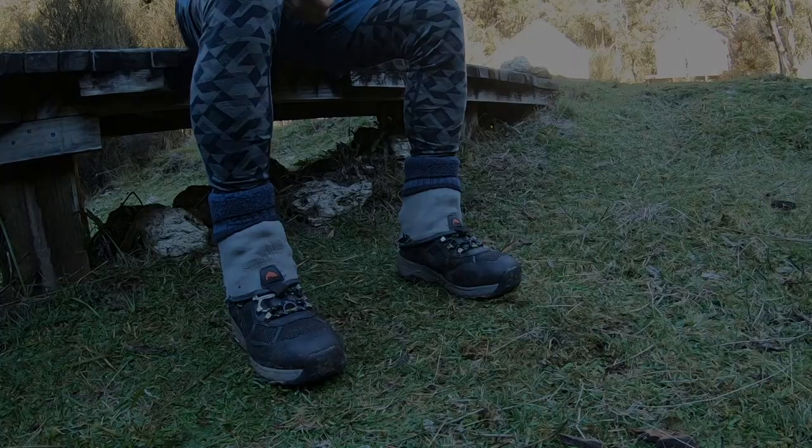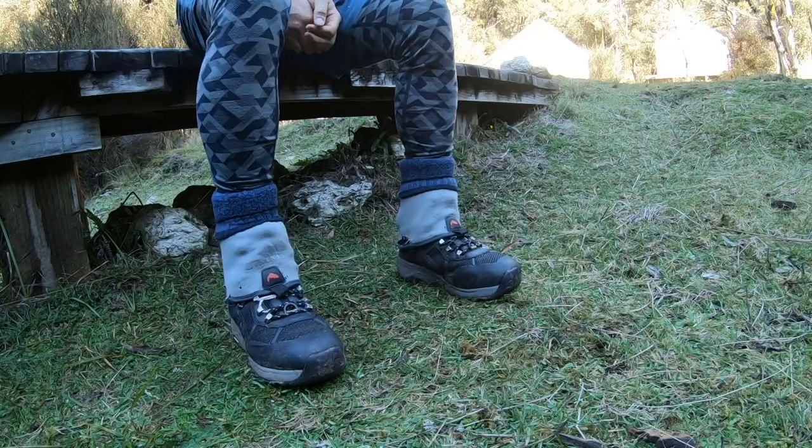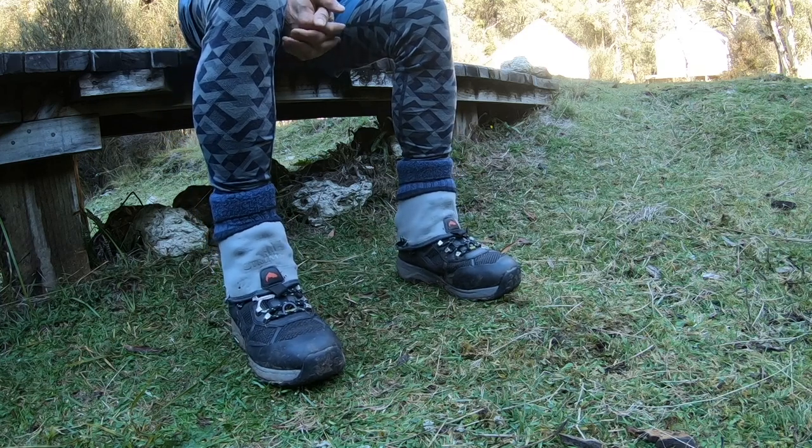Base layer thermal leggings, any kind of board short, some kind of long thick socks, neoprene socks, pair of boots - done. Hope that answered your questions, everybody. Give me a thumbs up, drop me a comment in the comment section below. If you haven't subscribed, hit the button and join the team. Lots more of this stuff to come. I'll see you guys on Tuesday and we'll go for a fish. Have a great weekend, everybody. See you on the next one.